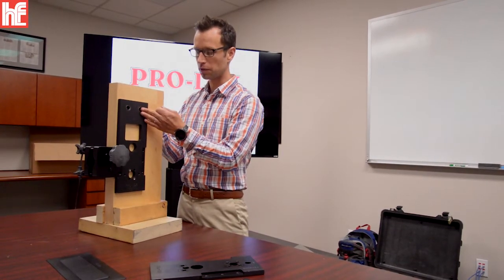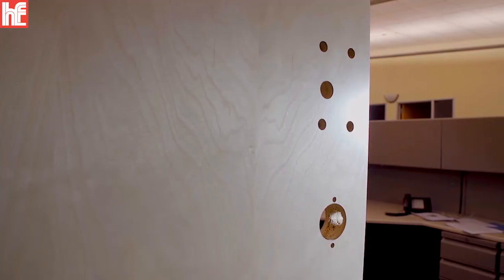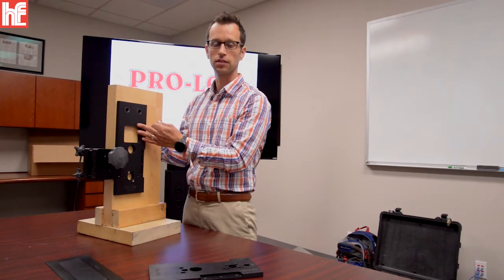Because it makes full and direct contact with the door, it's also designed to protect the finish or the veneer of the door. It will help prevent blowouts and make a more successful installation.